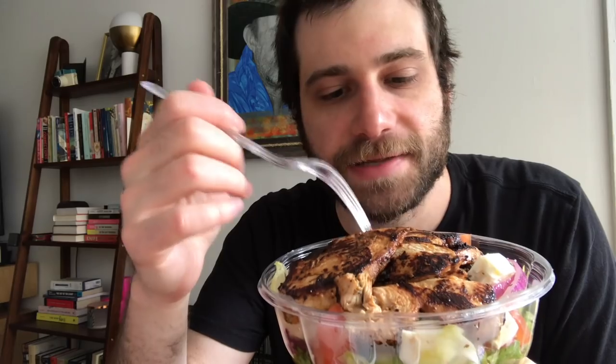All right, so what I like to do — this is a very specific process that I do whilst eating these kinds of salads. Look at that chicken, though. Look at the coloring on that. That is cooked. That is grilled. Look at that — that's grilled chicken. It's got some char on it. Nothing wrong with that. Nothing wrong with a little char.